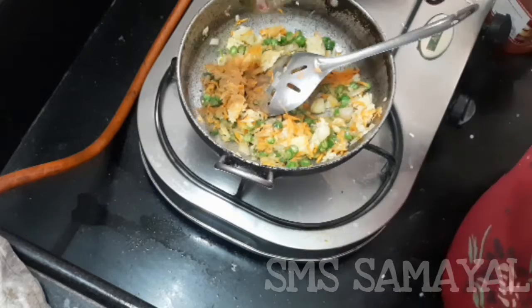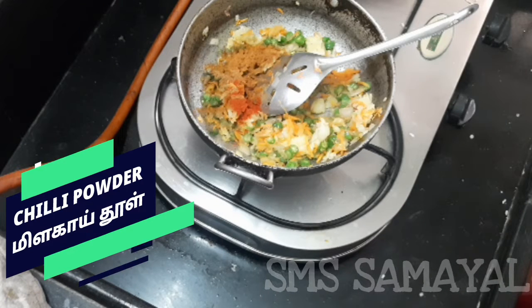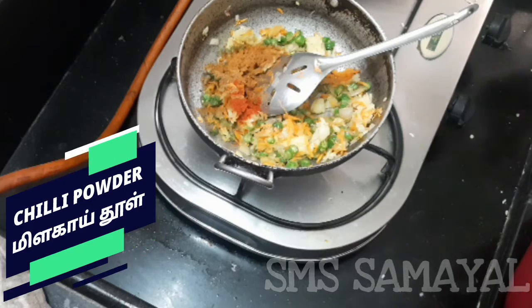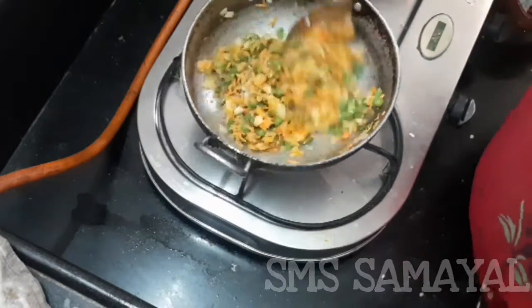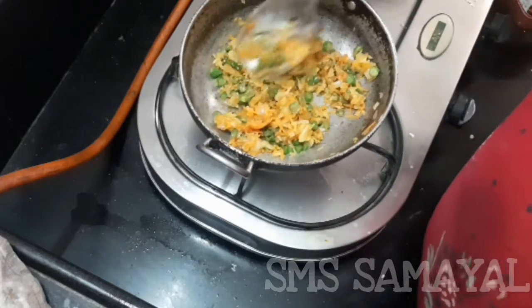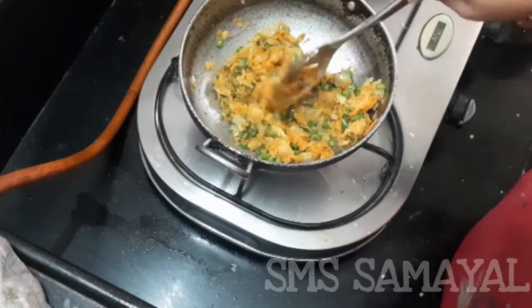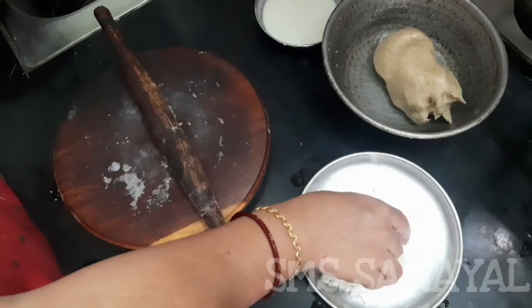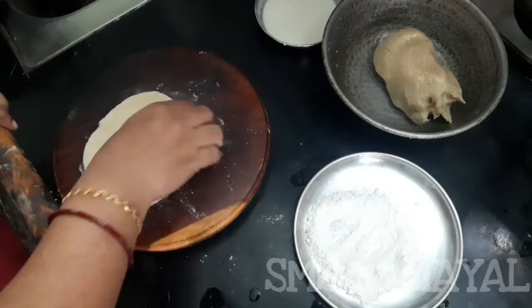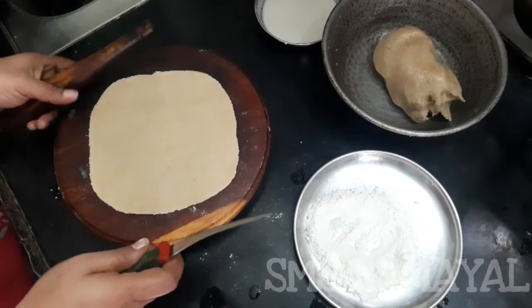You can cut the bread. I have the bread and the masala. Let's cut the side.